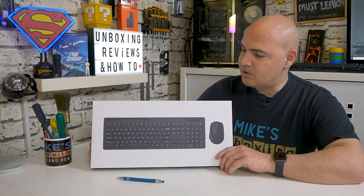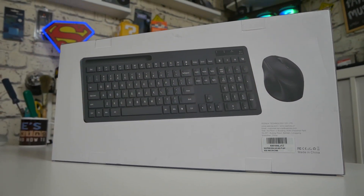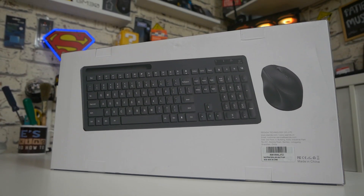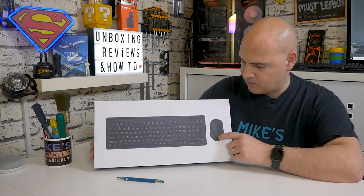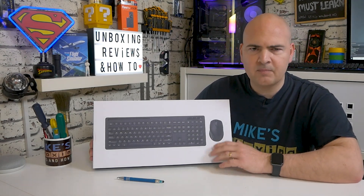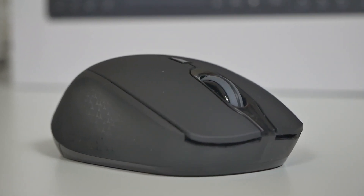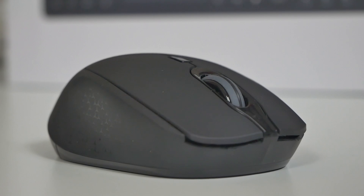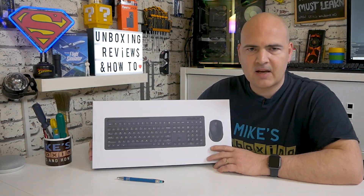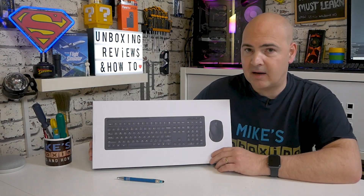This is a wireless keyboard and mouse — hence no wires — and it's a full-size UK layout with a separate numpad and all the function keys. You've also got a three-button mouse which is very compact, so for those of you that don't want to take up a huge amount of room on your desk but do want a full-size keyboard, this certainly looks like a good option. We'll do a quick unboxing, go through some of the specifications, give it a practical test, and then talk about pros and cons.